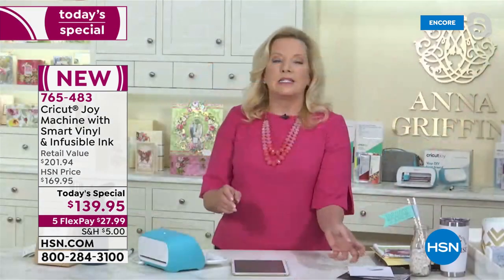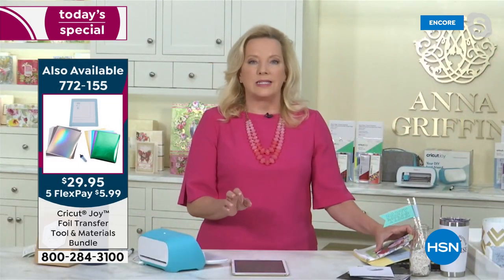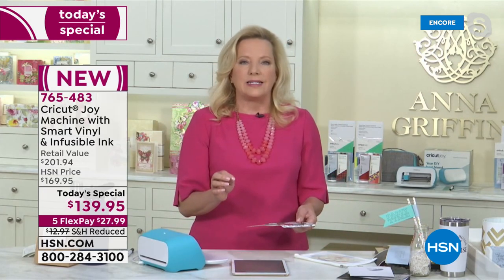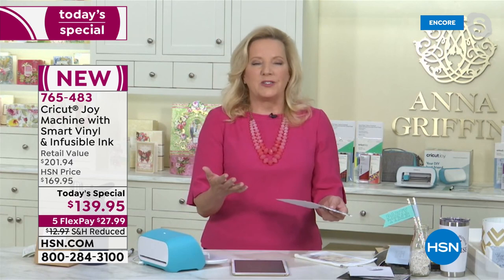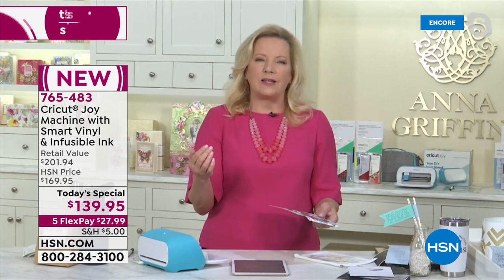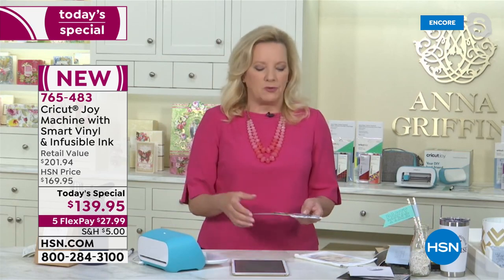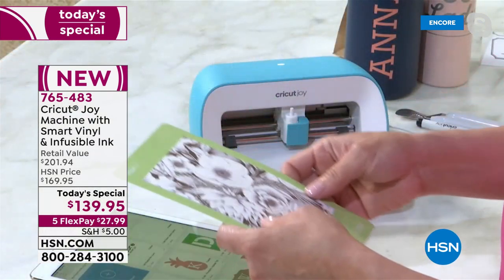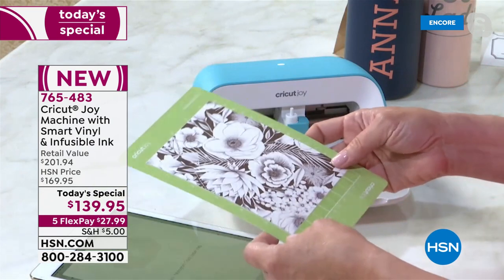One of the things that's really important to note is that infusible ink is included in this bundle. Infusible ink is incredible — Cricut just always ups the game. They always make it better for us as crafters to be able to do things we really didn't think possible, and they do that with this incredible infusible ink.